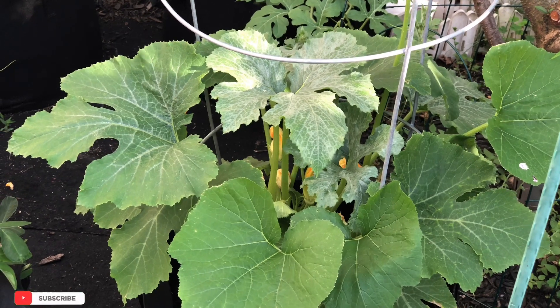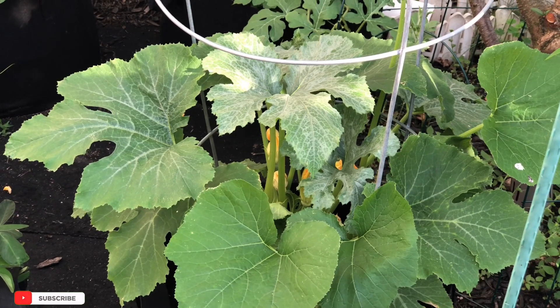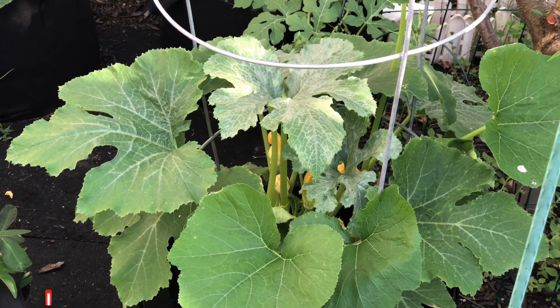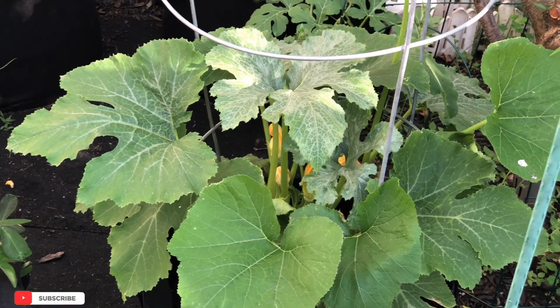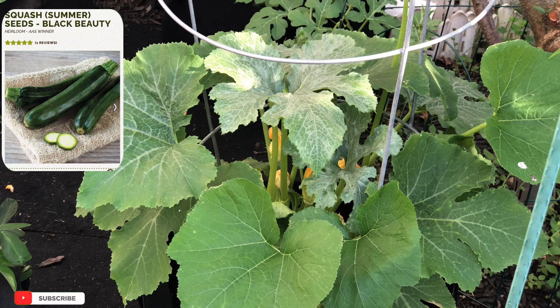Believe it or not, zucchini is one of the easiest vegetables to grow in your garden. If the weather is proper, you can grow this zucchini all season long. This zucchini is called a Black Beauty — it's a gorgeous looking plant.